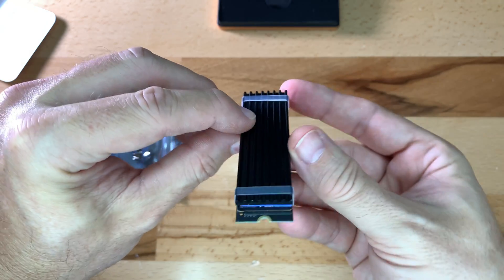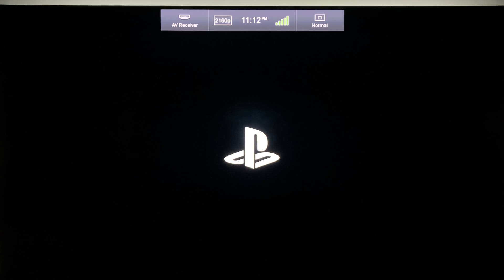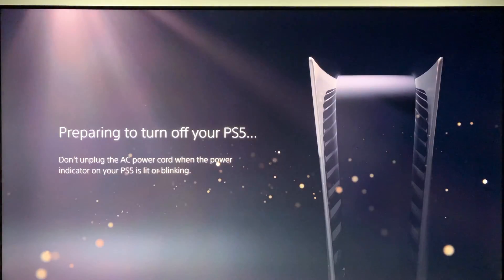The SSD is now prepared and ready to be used. Make sure to update your PS5 to version 4 of the operating system — if you don't, you will see an error message. The PS5 will not work with the SSD in the slot without version 4.